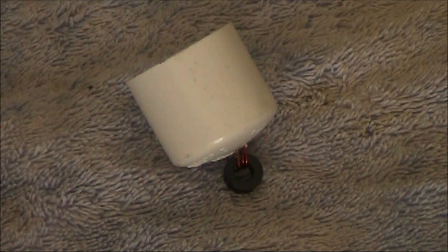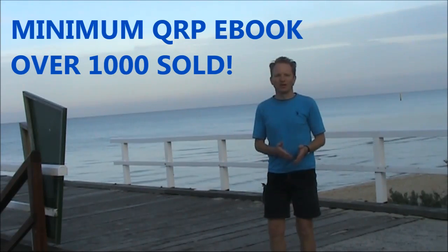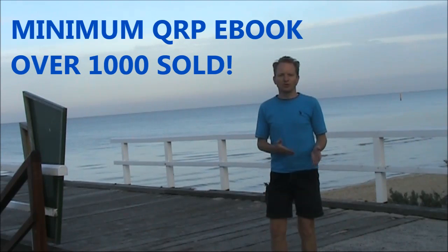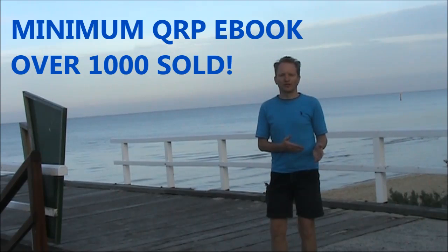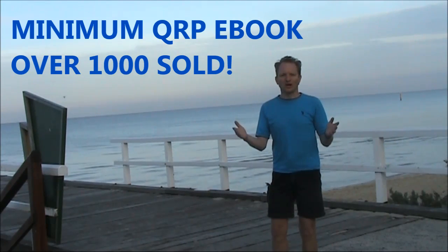Just to conclude, this is a super-cheap, super-quick way of determining whether you're tuned up or not. Particularly useful if you're using a QRP rig that doesn't have a built-in SWR indication. If you want to make the most of low-power amateur radio, you need 'Minimum QRP' — it's a Kindle eBook available for under $5 US. For more information, search 'Minimum QRP' on Amazon.